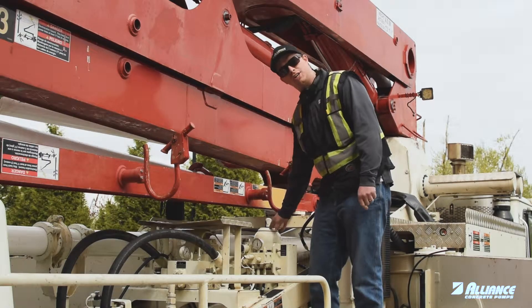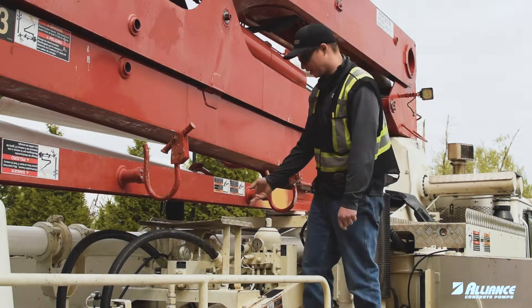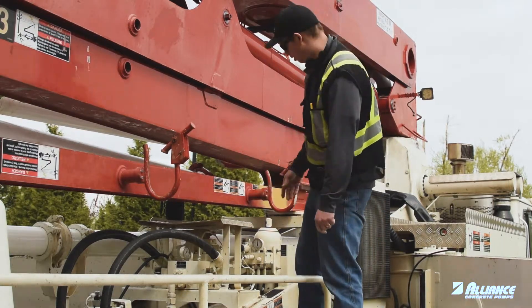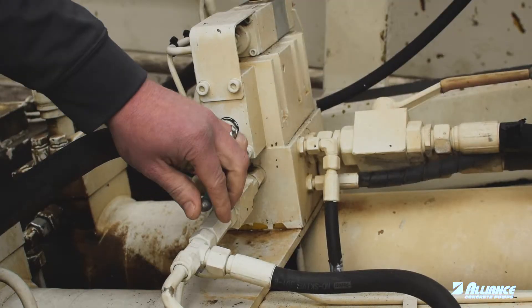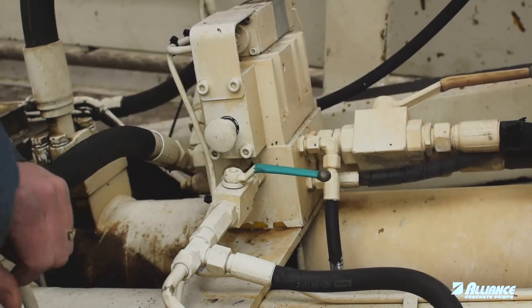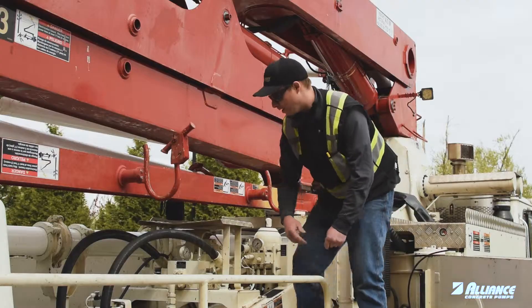Now that we've topped off the accumulator with nitrogen to 100 bar, we can check the pressure again via hydraulics. We've checked it with the gauge but we'll just double check with the hydraulics. Pulling the valve again — we're going to drop off at about the 95 to 100 bar mark. That's where we want to be.